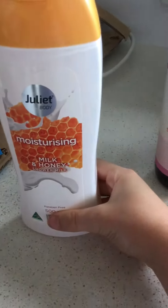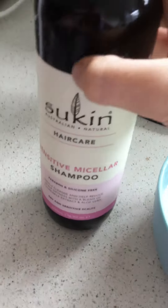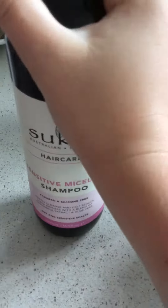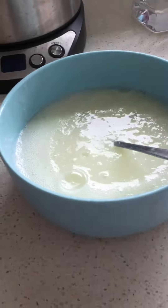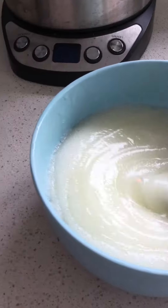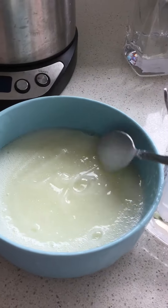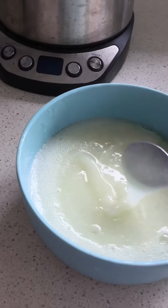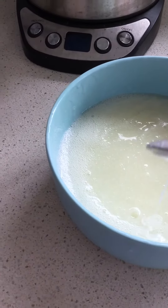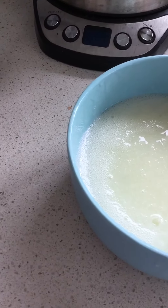I used about half of this, and there was only quite a little bit left in this so I just used that, and then some water. Stir it up really well and then you get this stuff — very thick, and also very very sticky too.